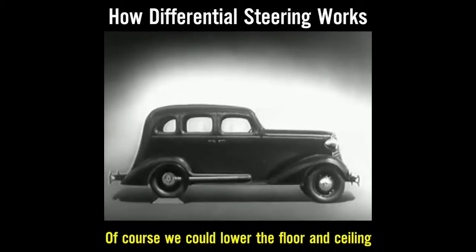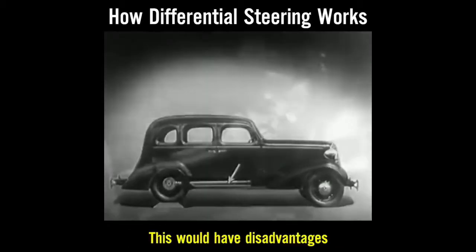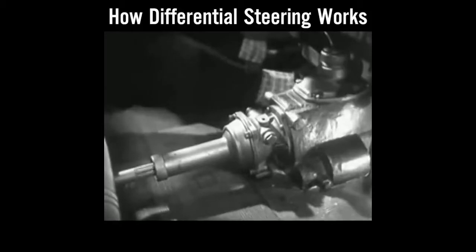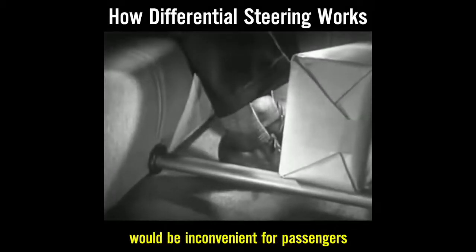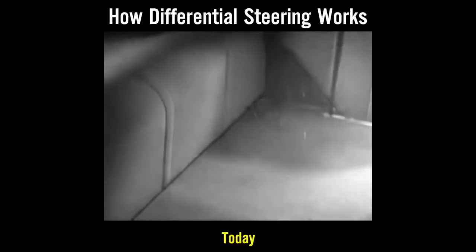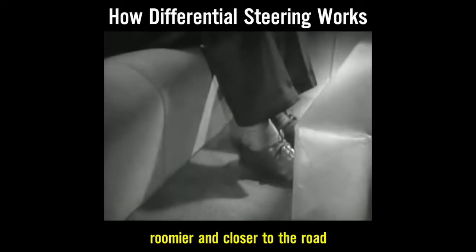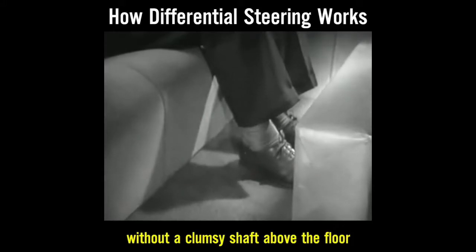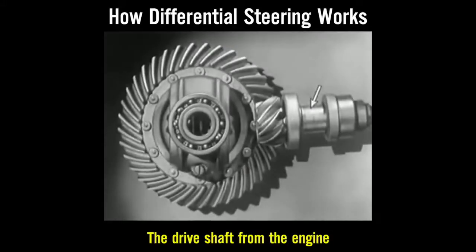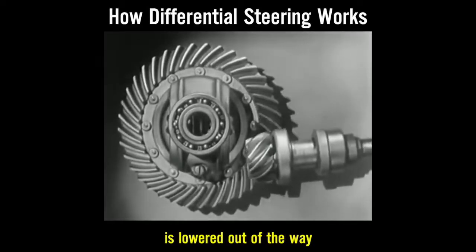Of course we could lower the floor and ceiling, but the drive shaft would be higher than the floor — this would have disadvantages. A shaft in the middle of the floor of an automobile would be inconvenient for passengers and awkward for carrying luggage. Today, engineers have found a way to make the car roomier and closer to the road without a clumsy shaft above the floor.